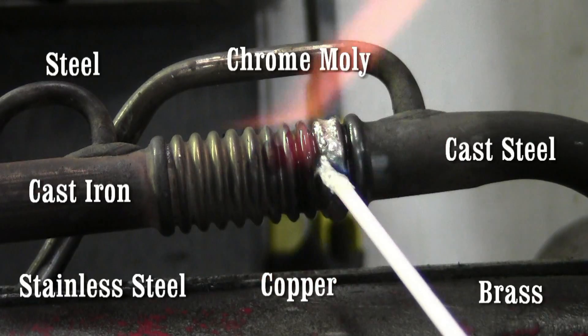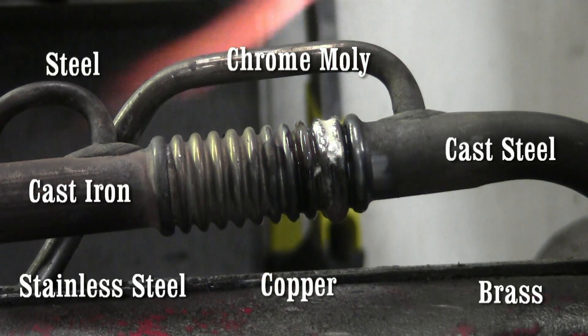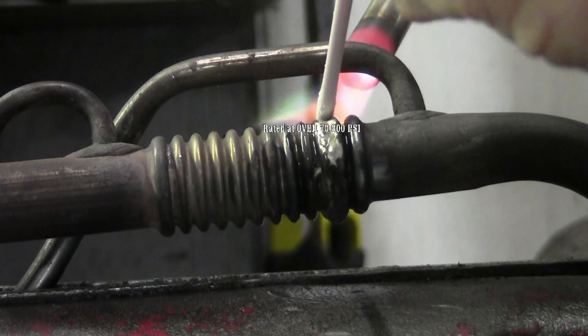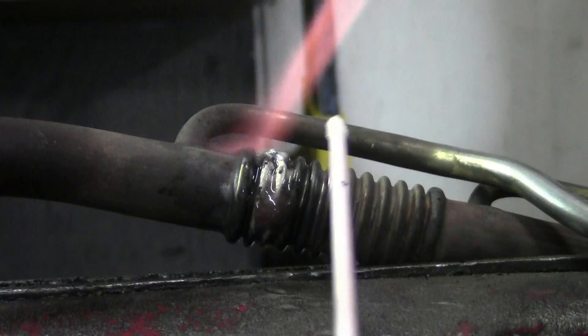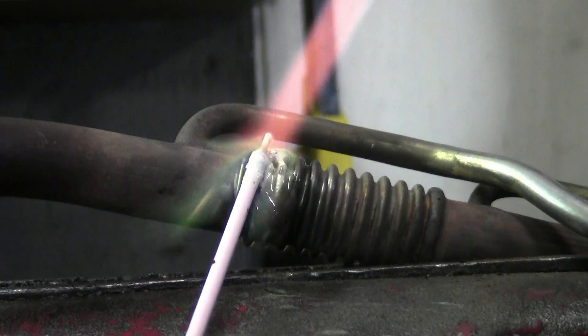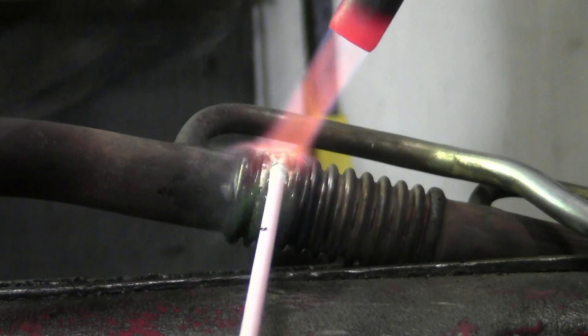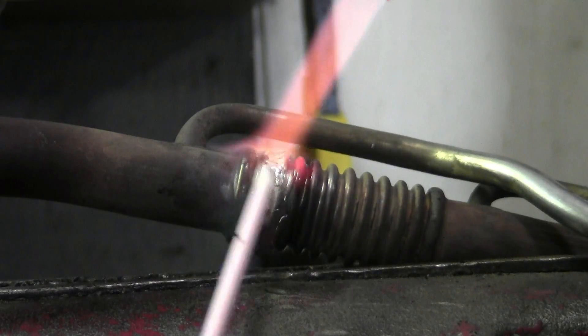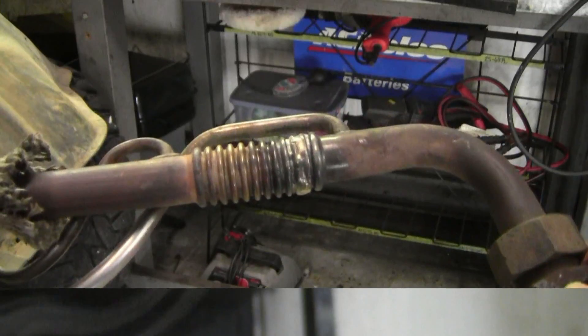Maintenance shops across the planet are using the SSF-6 for these metals and more, with a 70,000 PSI rating. This same rod can be used for exhaust manifolds, brake lines, steel AC lines and more. Almost every shop has a torch for loosening bolts, but well-rounded shops use their torch in its fullest capacity.